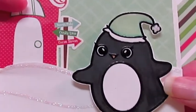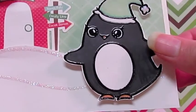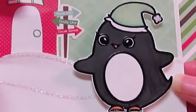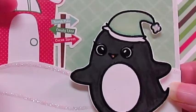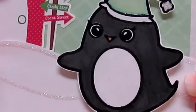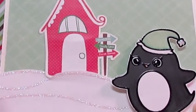Then I stamped the little penguin and embossed it in black, and used my Copics with it. I'm really new to using Copics, so this isn't expert coloring here, but I still think he turned out pretty cute. I love this little penguin. I had a lot of fun making this card.